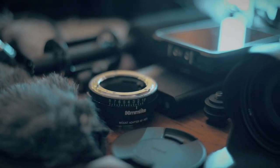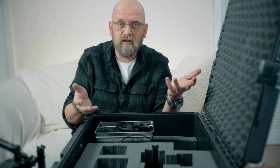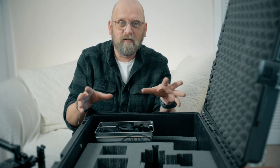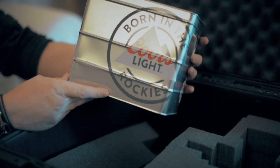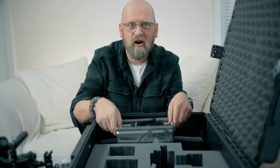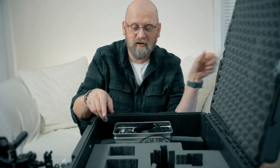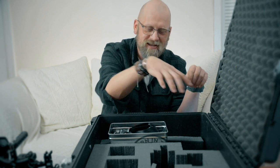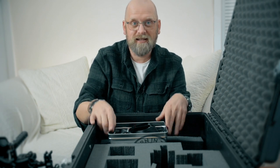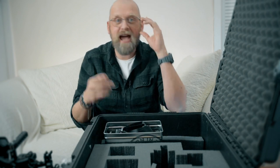There are no headphones in this case because I do all my audio monitoring visually on the Ninja 5 by looking at the meters and seeing if they're clipping. It's not the way you should do it, but it works for me. I also have Coarse cases — I'm not sponsored by Coarse, I wish I was. I love these boxes because they're exactly the right height for my Peli case, so when I close it nothing falls out. I've got three of them, and for bigger jobs I can take the foam out and double the capacity of this case.